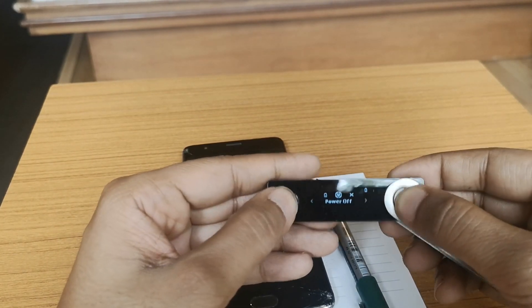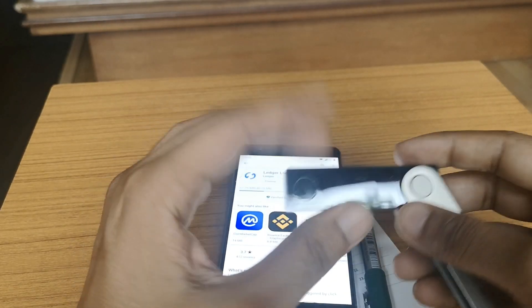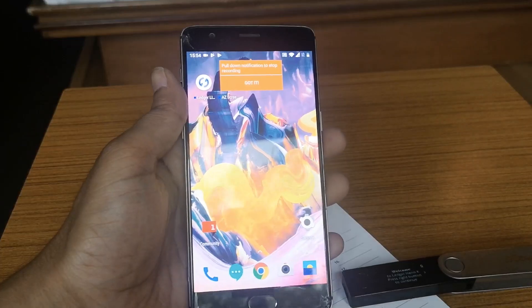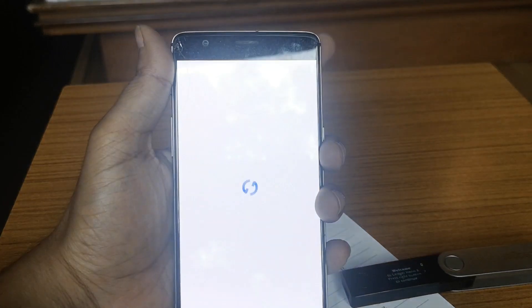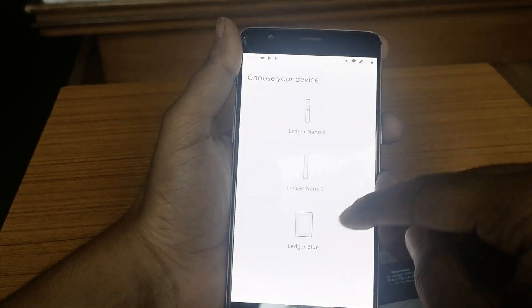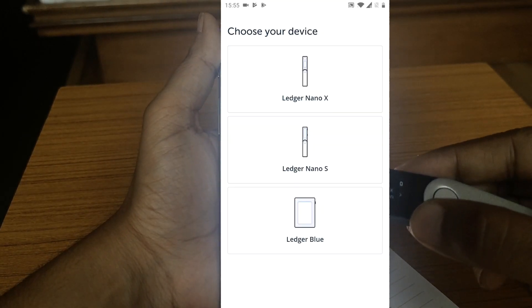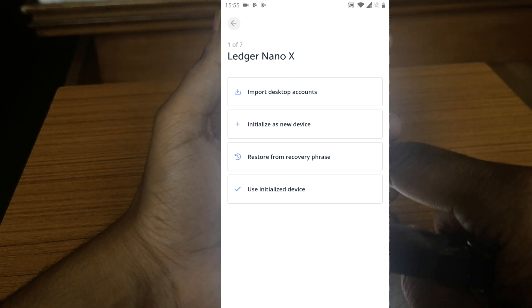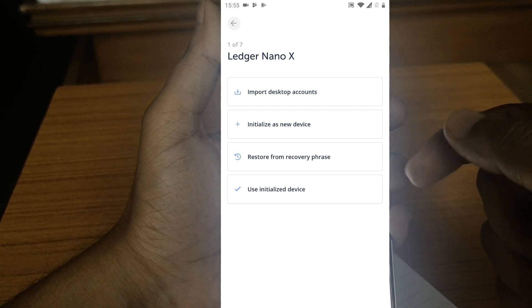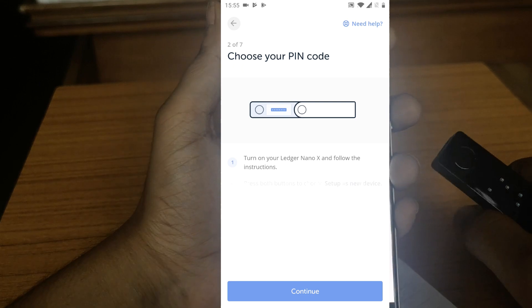Let's power it off and once the app finishes downloading I'll show you how to get started. So we are ready — Ledger Live is installed. Open the Ledger Live app and click on 'Get Started.' We are using Ledger Nano X; if you're using the older version you can connect with a wire, but in this case we are connecting with Bluetooth. Click on Ledger Nano X. Here you have options: import a device, initialize as a new device, or restore from recovery phrase if you're moving from an old wallet.